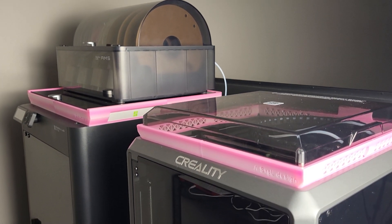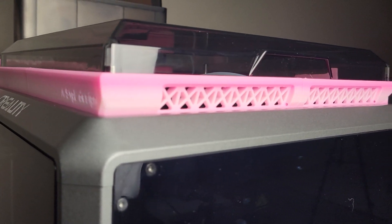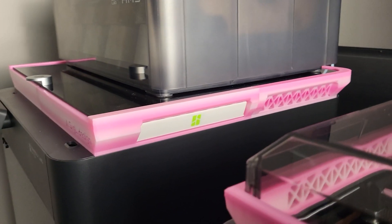Hey guys, briefly introduced riser for both Creality K1 and Bambu printers. Both of my K1 and P1s are fully enclosed, and it sometimes gives me a problem when I'm printing PLA filament due to the internal ambient temperature.